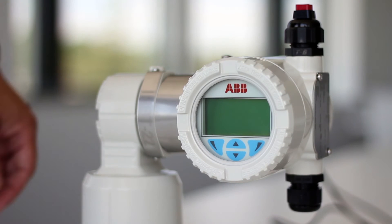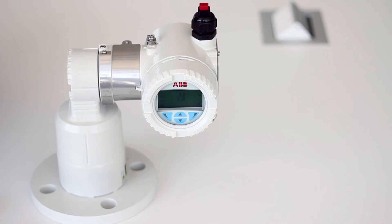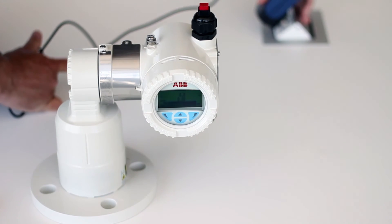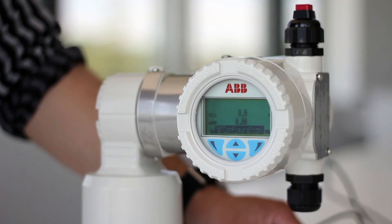To turn on the unit, just press the red button. We recommend using high quality alkaline batteries for longer lifetime. If you have access to a source of power, you can use the external power supply — just plug it into the unit and it will automatically draw power from the external power supply instead of drawing power from the batteries.